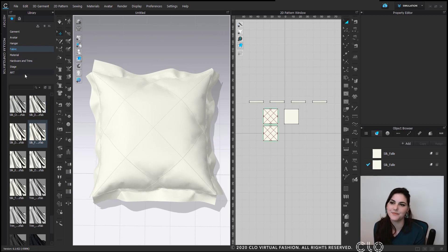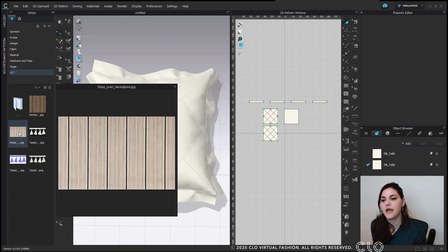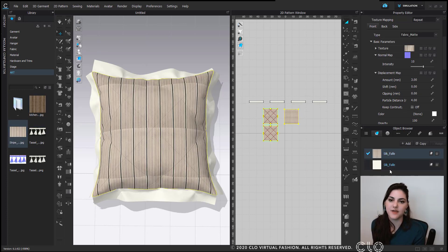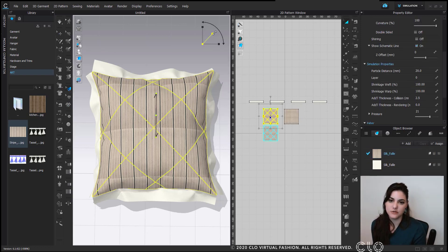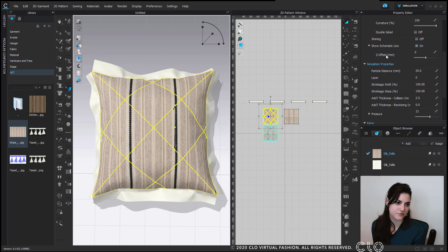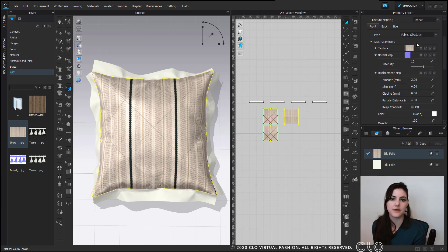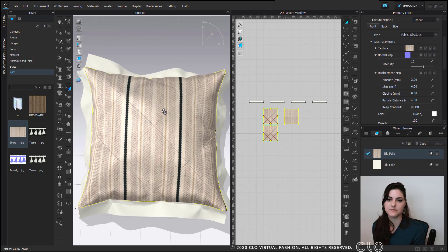Now that we've got our fabric in, I'm going to add a print on top. I'll go into my artwork in my library — you can add any folder you want within CLO. I'm going to add in this print and just drag and drop it onto my fabric. Over in the edit texture tool, I can select my print and adjust and move the size. I can also change the type — maybe make it like a silk satin finish.